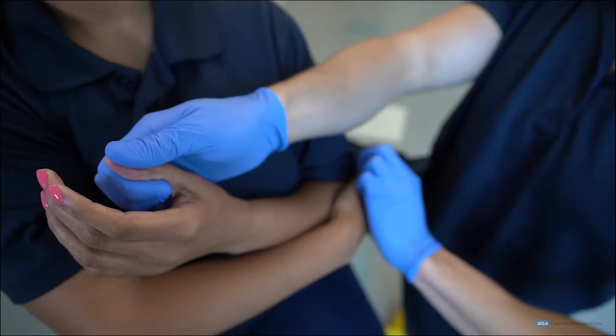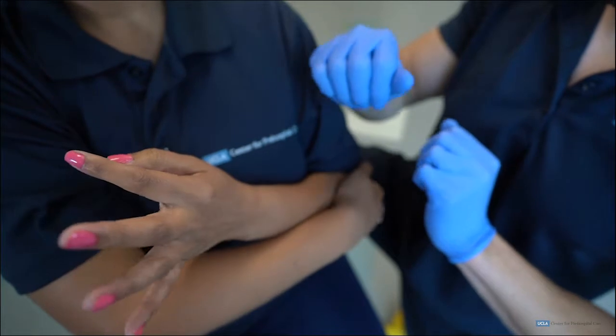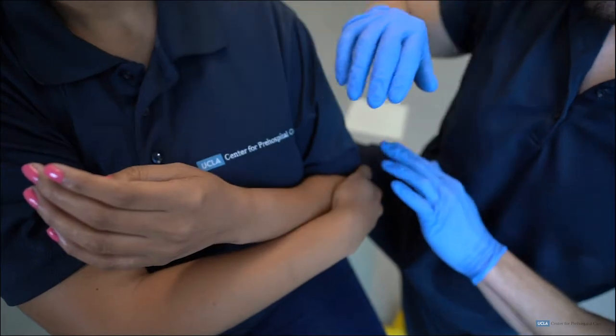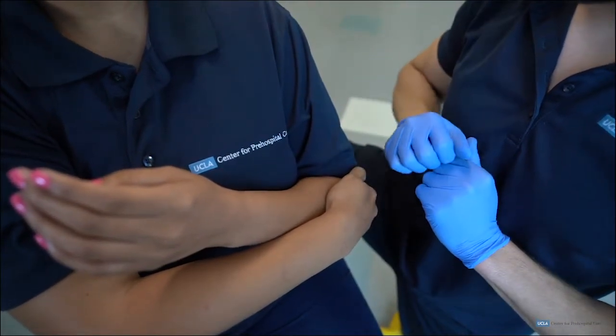Circulation can be assessed by palpating a distal pulse or capillary refill time. Motor function can be assessed by having the patient move his or her fingers or toes on the injured extremity. Sensation can be assessed by touching a finger or toe distal to the injury and asking the patient which digit the EMT is touching.